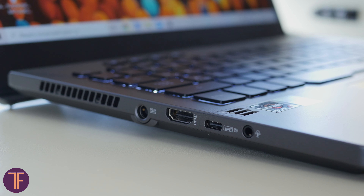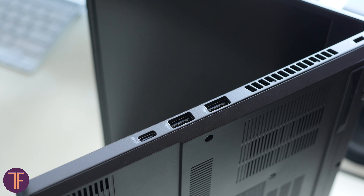Now if you wonder about the ports — on the left there are a power supply port, HDMI 2.0b, a headphone jack, and a multifunctional Type-C port with USB 3.2 support as well as DisplayPort 1.4 and power delivery. To the right, two standard USB 3.2 ports and another multifunctional Type-C.